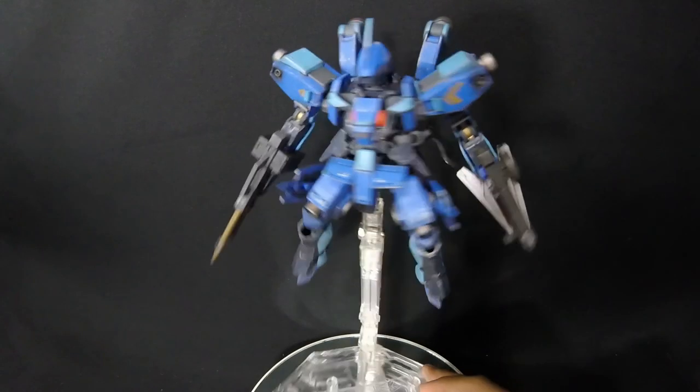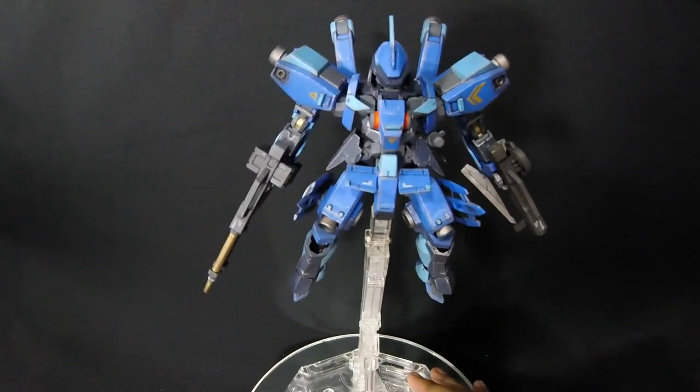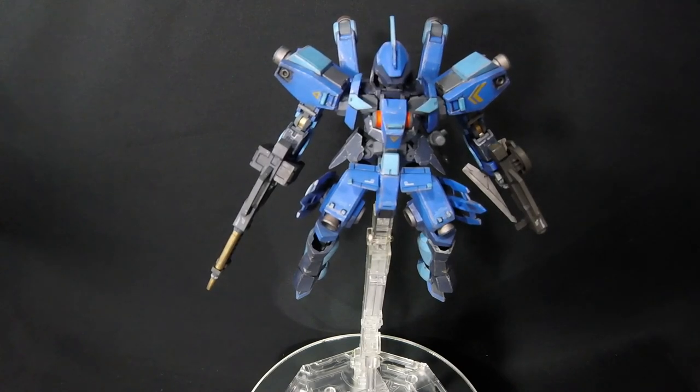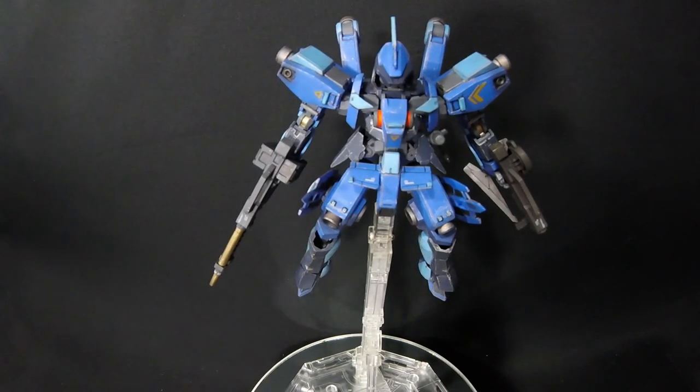Another thing to mention about the whole build: I panel lined the dark pieces with Gundam Marker brown panel liner, and the rest — including the sky blue and black — as well.